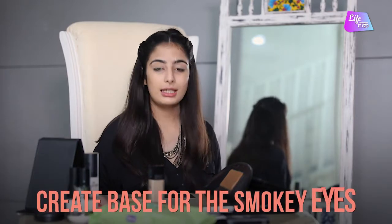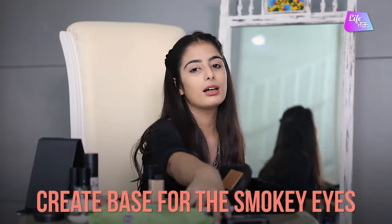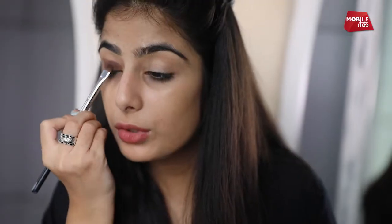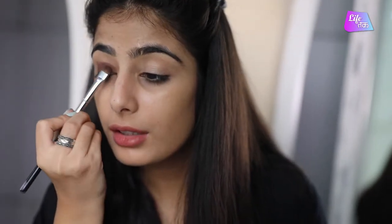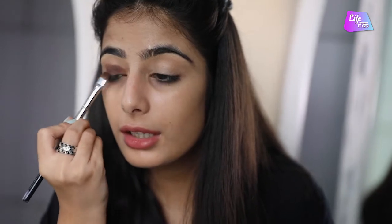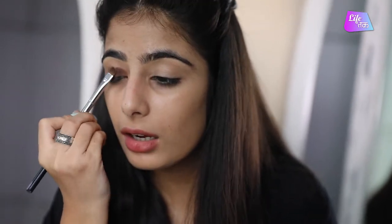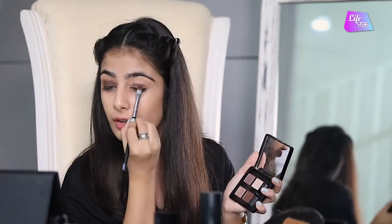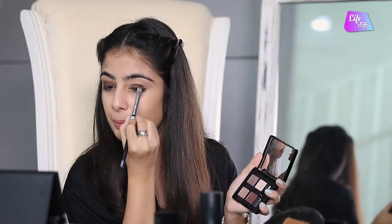Once you are done concealing your eyes, we move on to the second step which is creating a base for a smokey eye. I am going to take a darker brown from my palette and put it all over my eyes so that it creates a base for my colour. Dab it on your eyes first. Always take the product in the centre of your eyes so that it pops out.